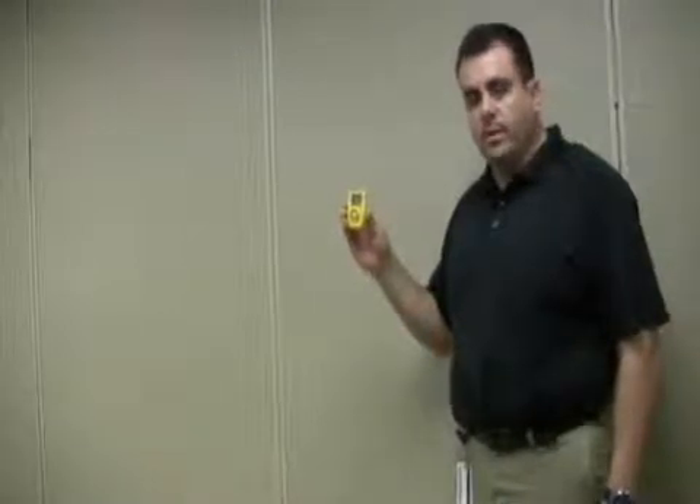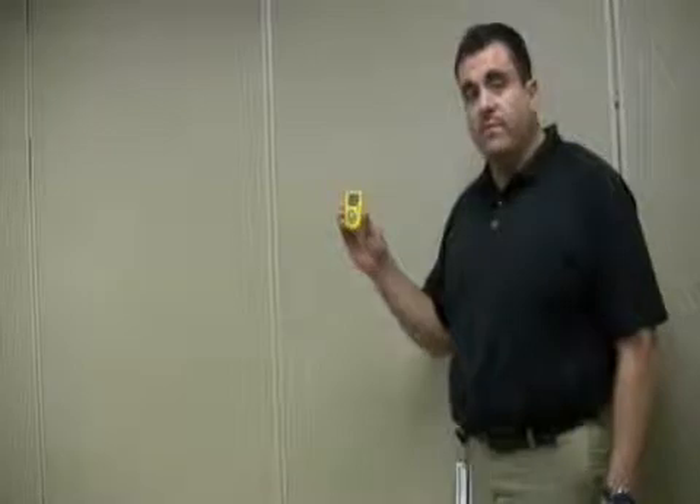Hi, I'm here to introduce a new functionality on the GA24XC-H510. We have added a new feature that allows the end user to toggle between the default 5 and 10 alarm set points to the 10 and 15 alarm set points and vice versa. The process is simple and is as follows.